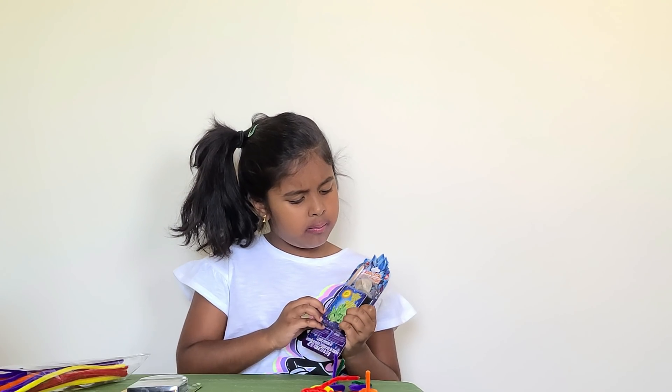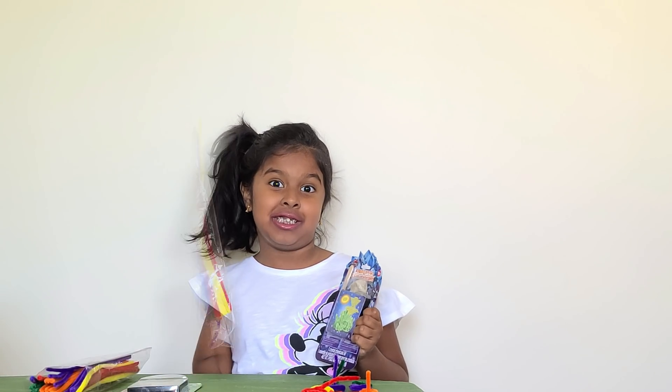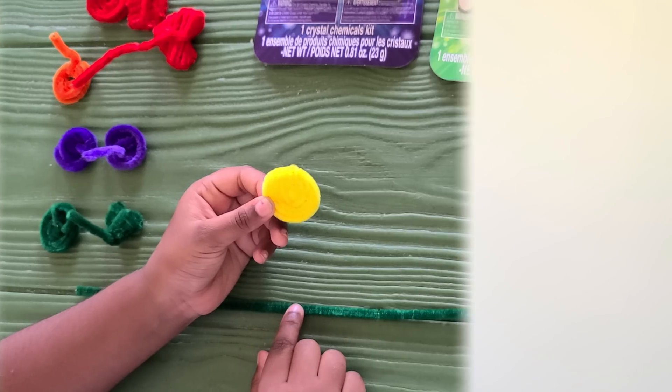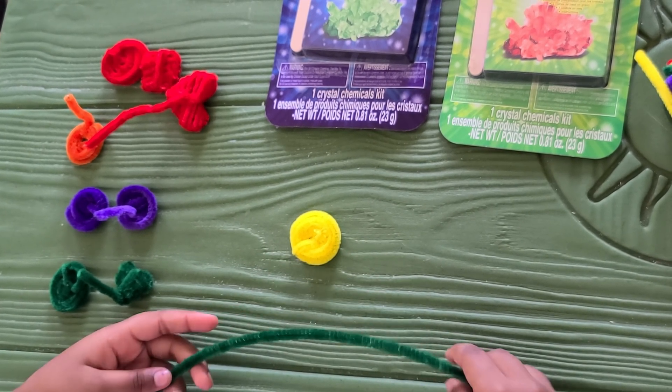So I'm going to make some of these crystals, but I'm not going to use the rocks. I'm going to use these pipes. I'm going to show you how to make a circle with the pipes. So I made a few of them, like a few of the circles, and right now I'm going to teach you how to make them.